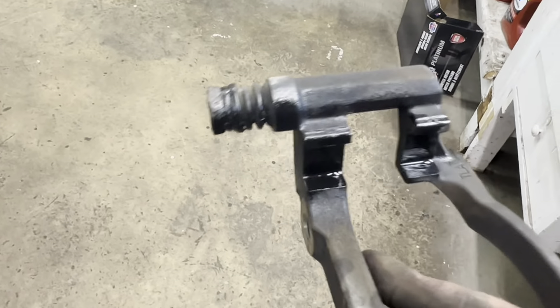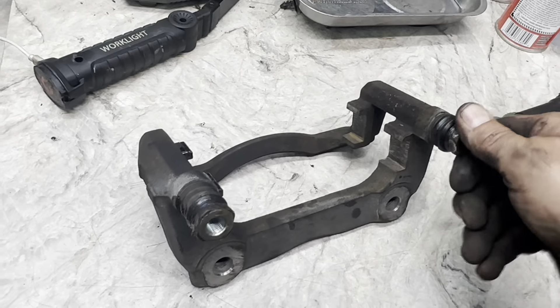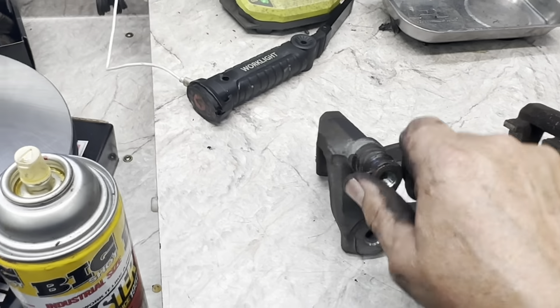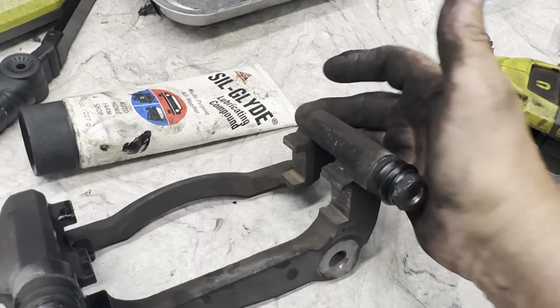Then you want to paint it — I paint them with black paint. One of these was frozen and I had to put a little heat on there with a propane torch and twist it off. Got them all coated with Silglide — rub it on there. Do not pack it in because you can't compress a solid or a liquid and you'll never get the piston in.